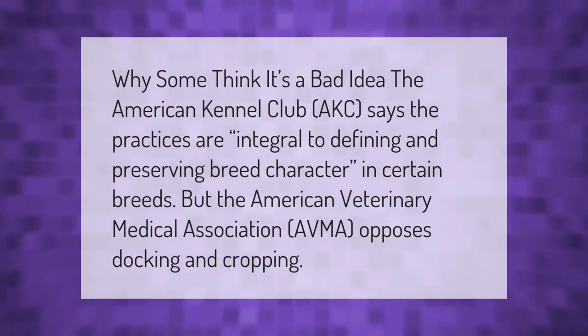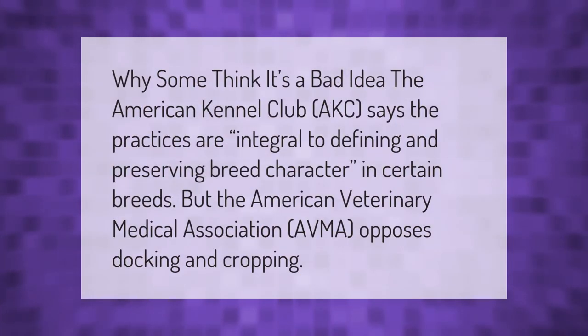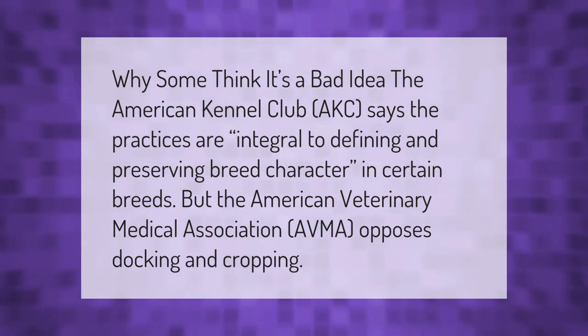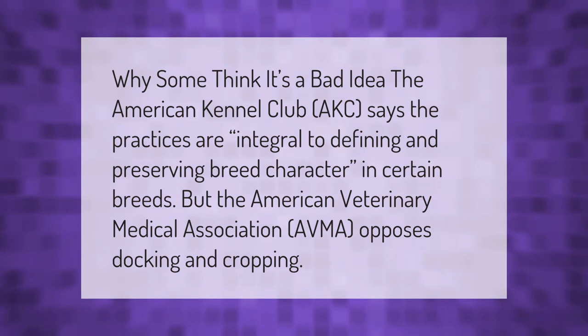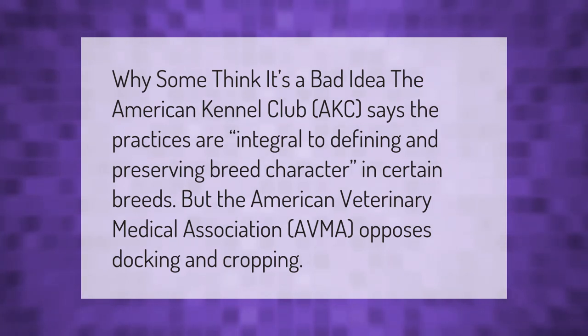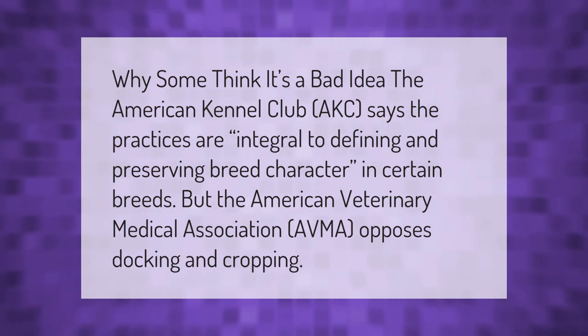Why some think it's a bad idea: the American Kennel Club (AKC) says the practices are integral to defining and preserving breed character in certain breeds, but the American Veterinary Medical Association (AVMA) opposes docking and cropping.